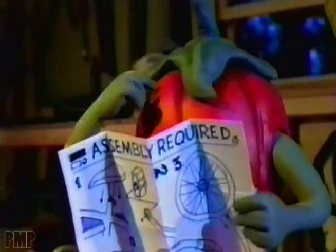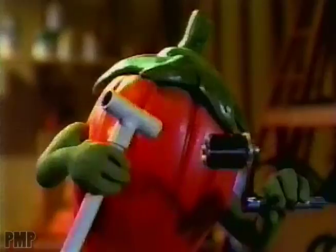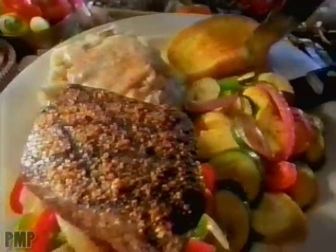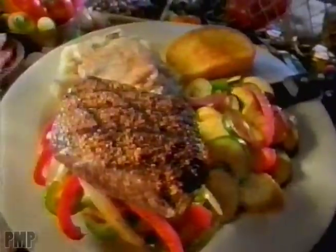Don't you just hate the phrase assembly required? Well at Chili's we do too. So with our new Chili's sirloin stack, we've done all the assembling for you.